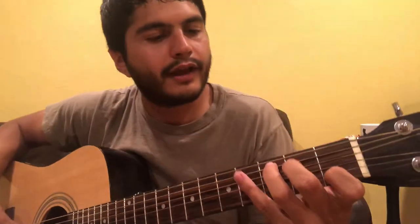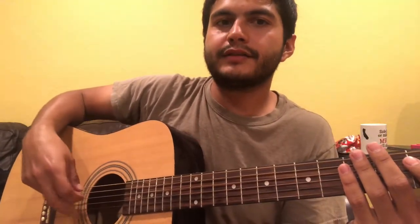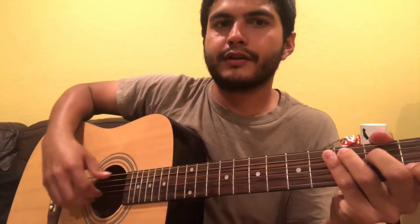For the left hand, the first chord is a C major — just regular three, two, open, first fret on B. You're going to do two laps through the right hand pattern, but on the second lap you're going to leave out that last B string hit.